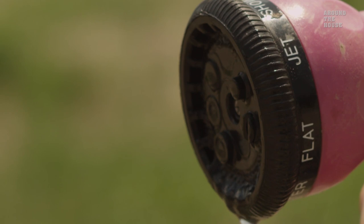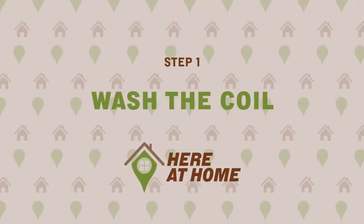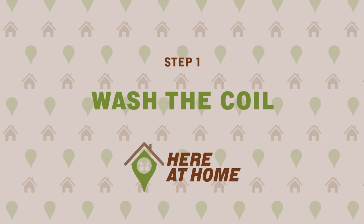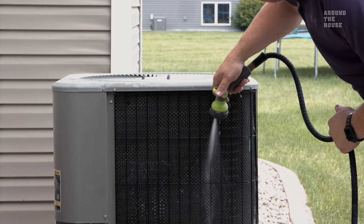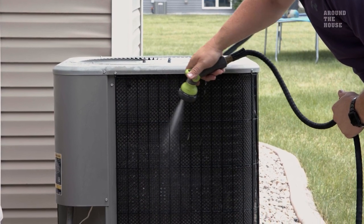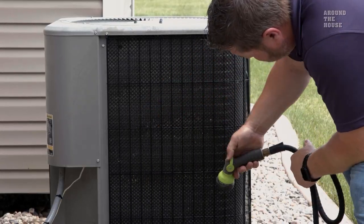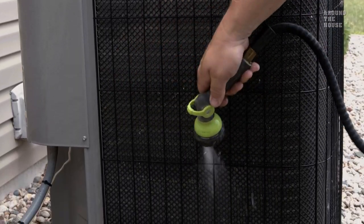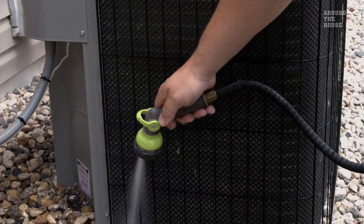If you do notice this, simply use a garden hose with a good spray nozzle and wash the coil. Starting from the top at a downward angle, washing all the way to the bottom. You will notice the debris pushing down as you are spraying.